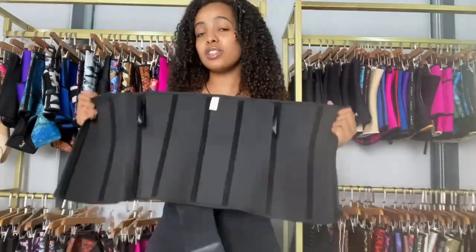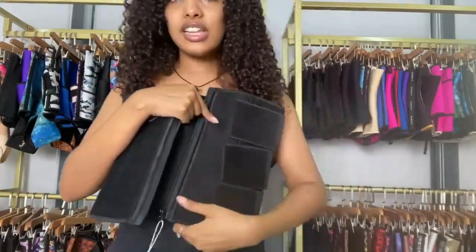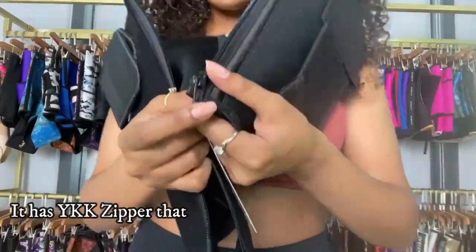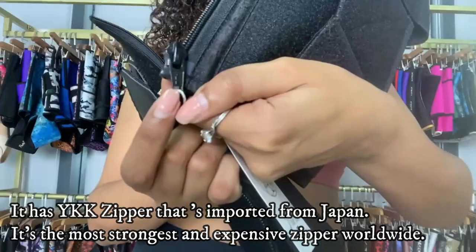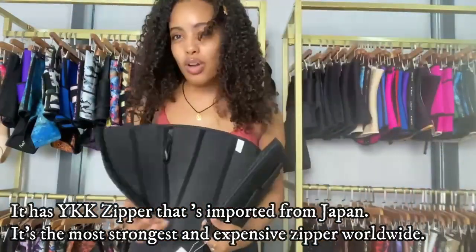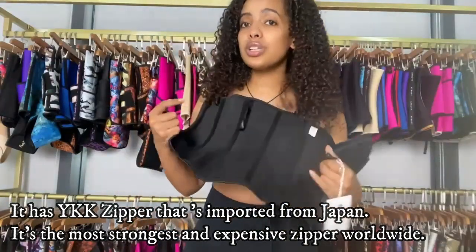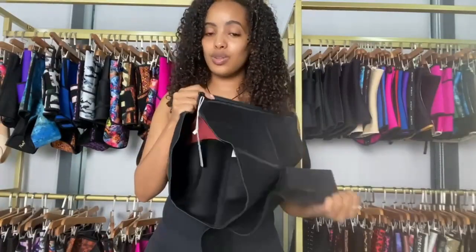Another feature is our YKK zipper — you can see it right here. This zipper is the most expensive and strongest zipper worldwide. We use this zipper for almost all of our waist trainers because we always try to give you guys high quality products.